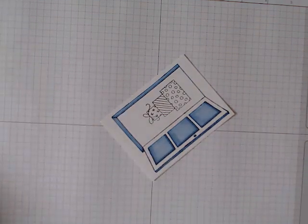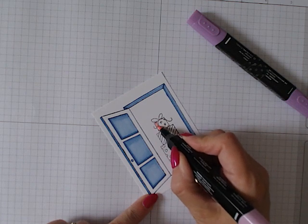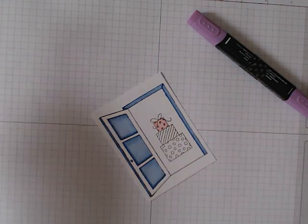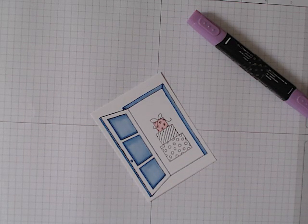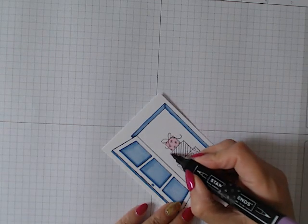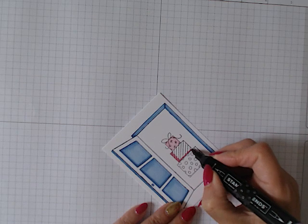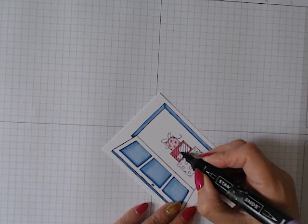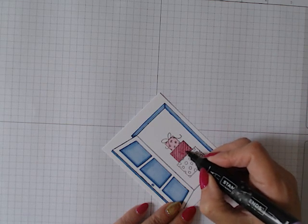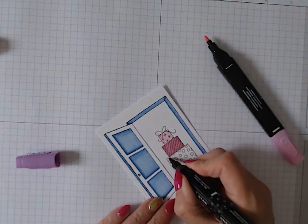Now I'm going to color in the presents. I've got dark bubble bath for the first present. Oh — never a video without a doggy bark, bear with me while I let her in. The door was actually wide open so I'm not quite sure why she was barking! This is the light blackberry bliss, which will go over the second gift. I didn't want the whole card to be blue so I figured I could throw a bit of pink in, coloring in the dots and leaving the outside of the parcel white.